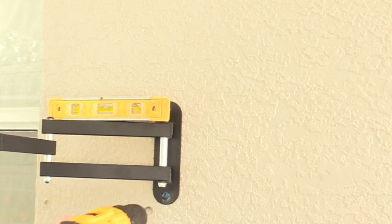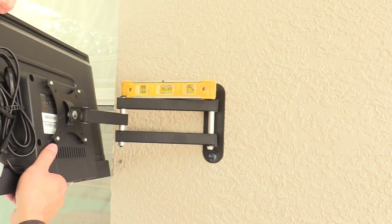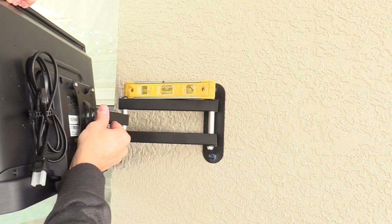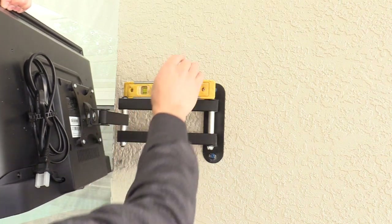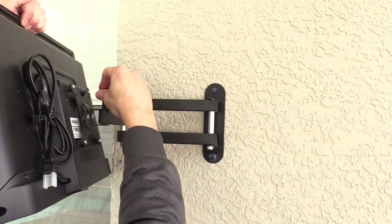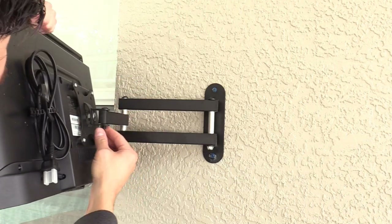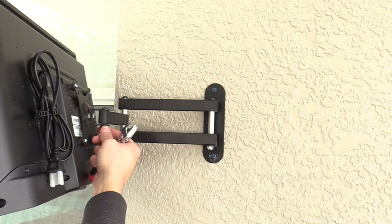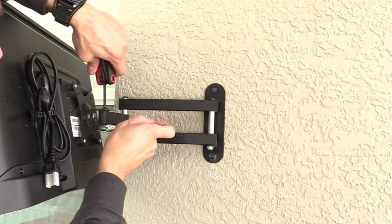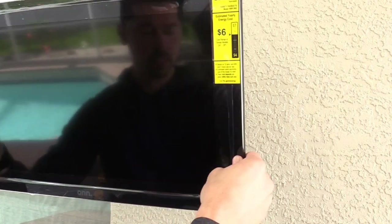Do last-minute leveling then lock it up. After you tighten the screw, slide on the TV — line up the holes and slide in the bolt. It's probably best to use two people, but since this TV is so small I'm doing it by myself. Tighten it snug — you can still move it but you have to move it with force.